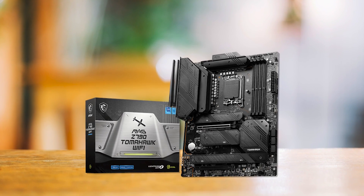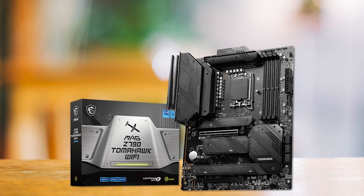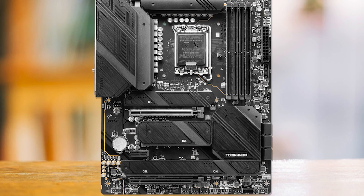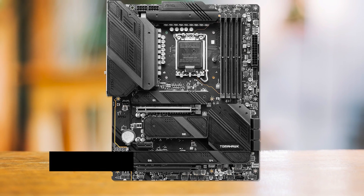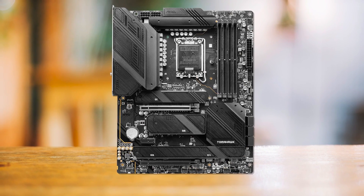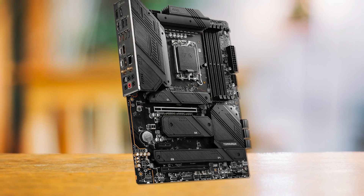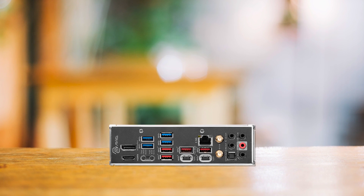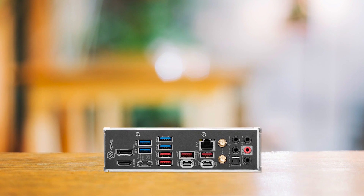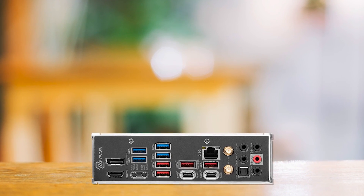The overall networking and connectivity features are aligned with what we expect from a modern Z790 motherboard. MSI has gone the extra mile in the storage department, including four M.2 slots with seven SATA ports — ideal for someone who wants to connect a lot of storage drives, such as in a home server. Aesthetically, MSI has gone with a very stealthy all-black look, which may be polarizing, but it's quite popular and won't clash with any PC components regardless of color or lighting.